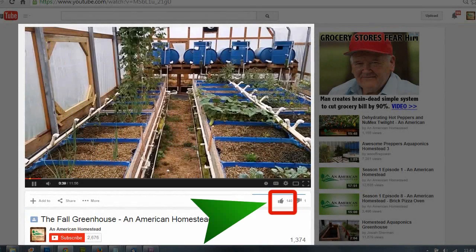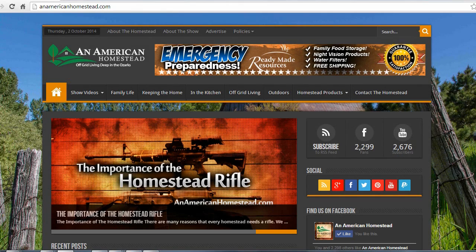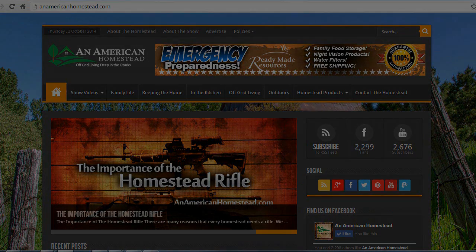If you enjoyed this video, please click the thumbs up button below the video — it really makes creating these videos worthwhile. If you want to make sure to never miss a new video, be sure to click the subscribe button. Now you can get your homesteading questions answered — visit us at our contact page on AnAmericanHomestead.com and send us your questions. Maybe we'll pick your question for a future video or article on our website.